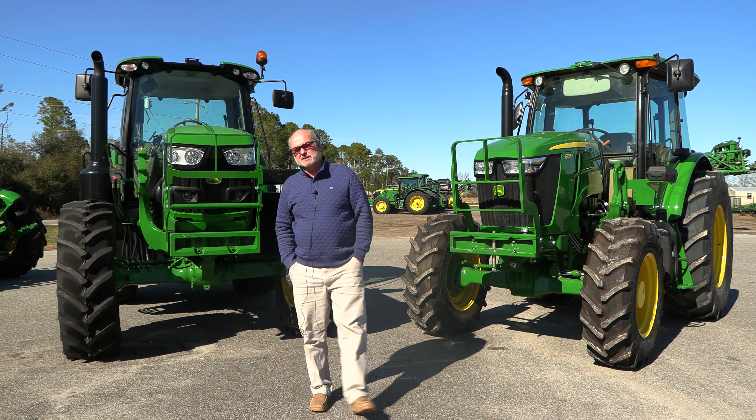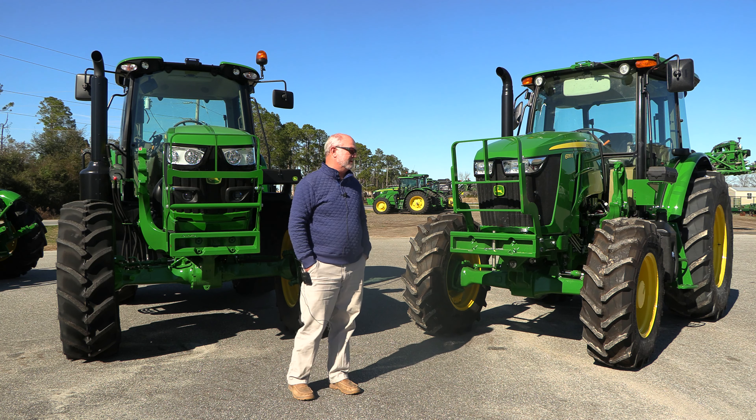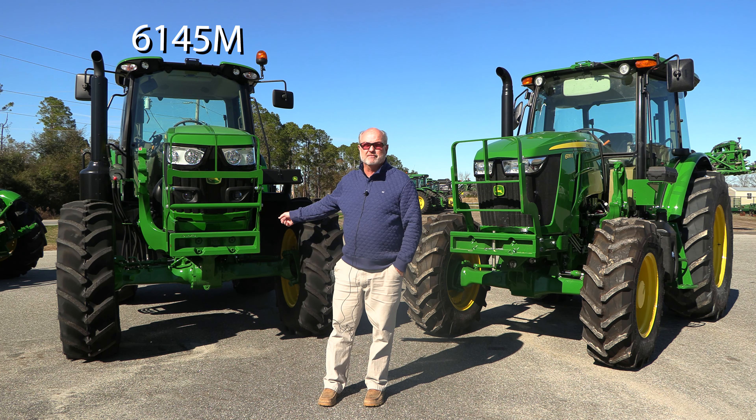My name is Brian Harrell. I'm with SunSouth at the Donaldsonville, Georgia location. We're going to talk a little bit today about our six series. We've got a couple of those here. The 6135E is here on my left, and the 6145M is here on my right.